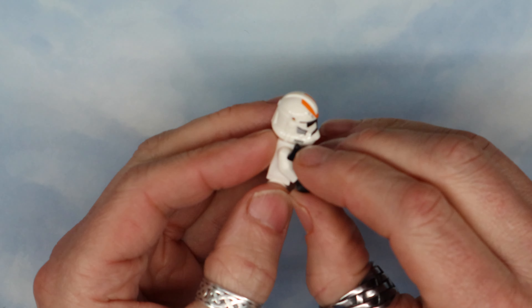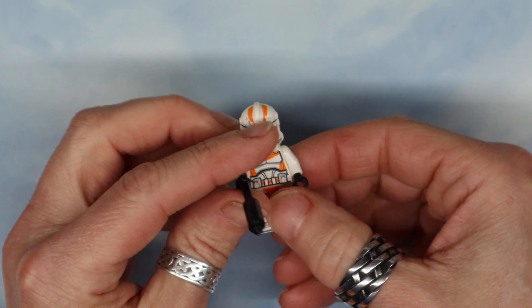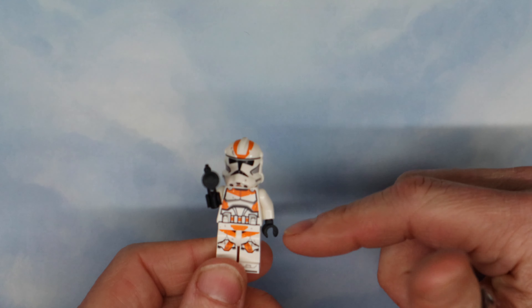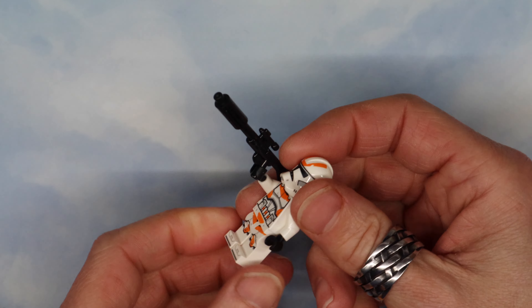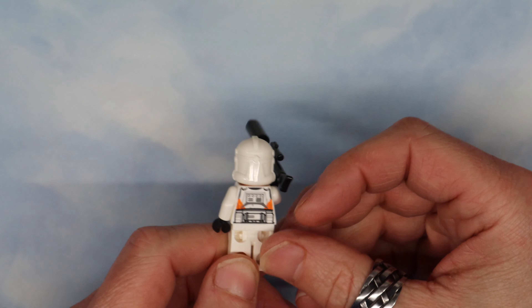There he is, nice. I like how they do the details all the way down the legs and everything. When I was a kid they barely had any — just like a picture of a Saturn on the front, and that was pretty much all the decoration. On the back there are some cool ones too.